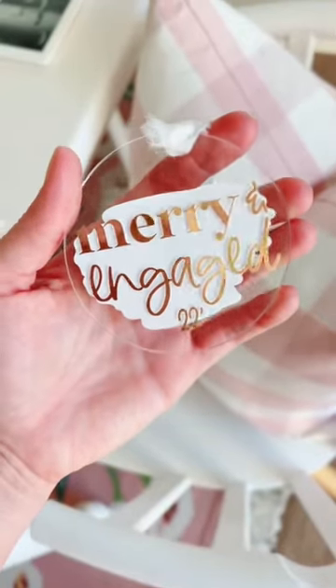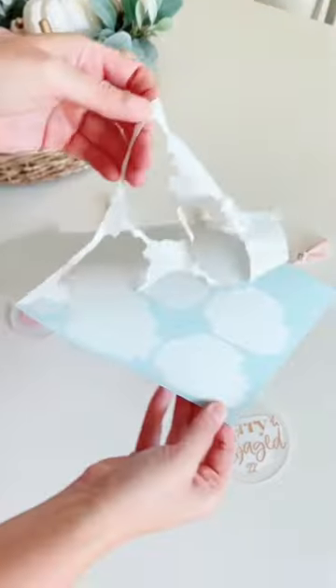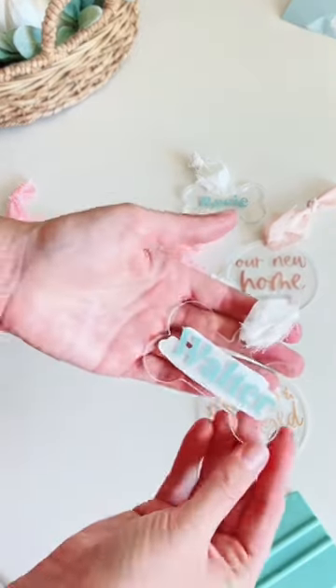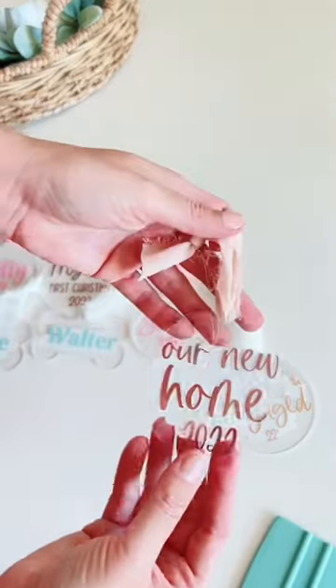Acrylic ornaments are one of the easiest things you can make on your Cricut, and I have a tip that's going to make it even easier. Instead of actually painting the back of the ornament, you can use your machine to cut out a paint shape. I'm using white paint shapes on the back of mine, but you can add any sort of colors you would like.